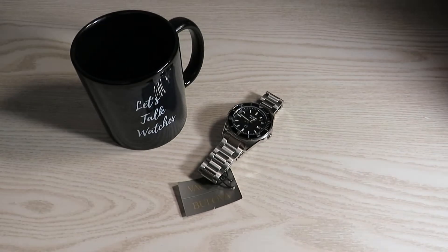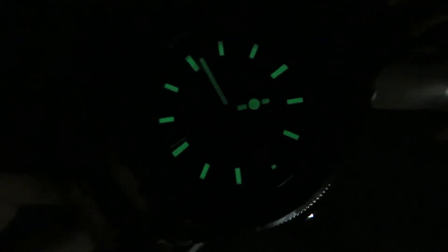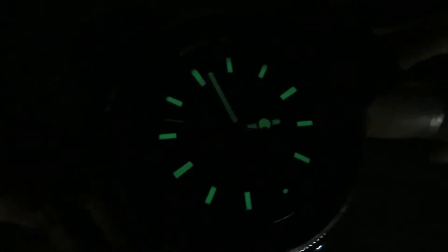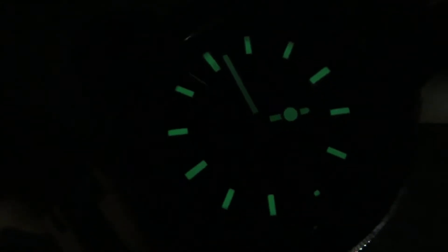Let's check the loom — I'll turn the lights off. Not too bad; it does a decent job. It is not the brightest loom I've seen on watches, but for the price point it manages well. We also have a loom tip on the seconds hand, which is a nice touch.